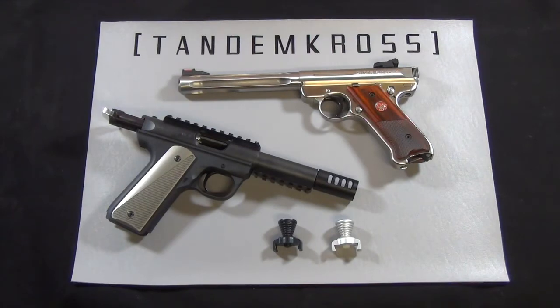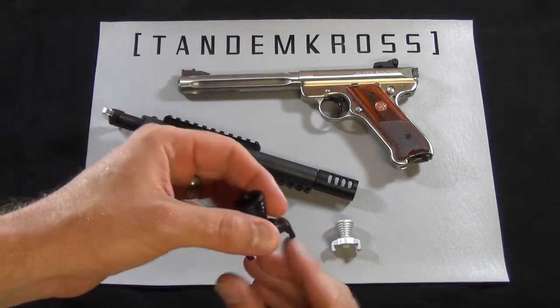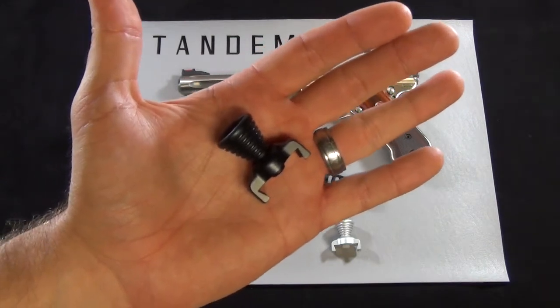My name is Jake and this is Tandem Cross, making good guns great. In this video, we're going to take a closer look at the Tandem Cross Challenger charging handle for the Ruger Mark III and the 2245 pistols.